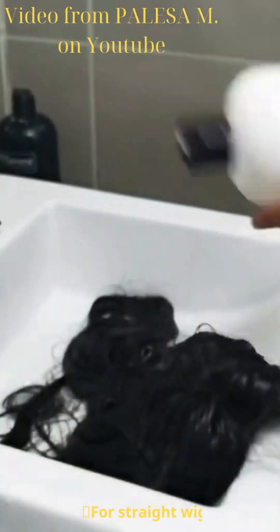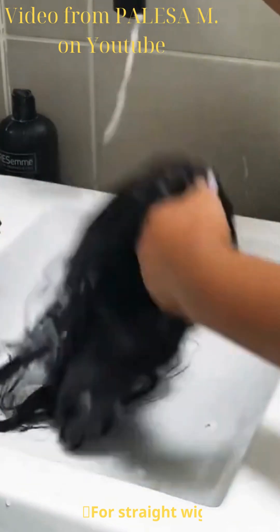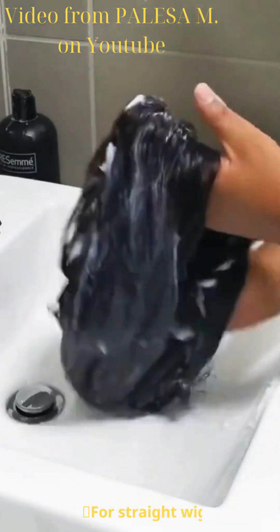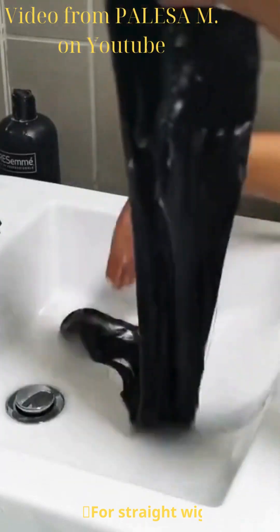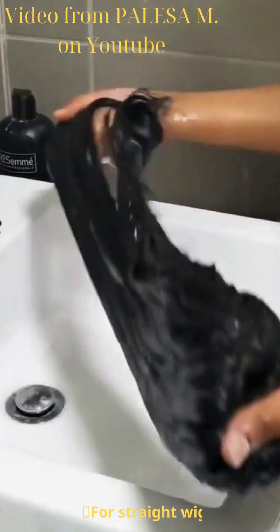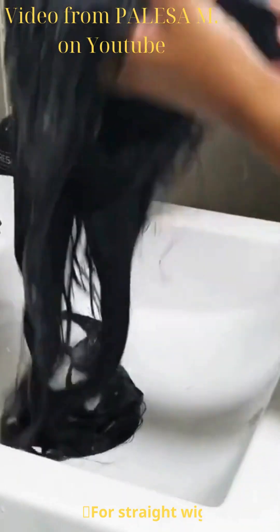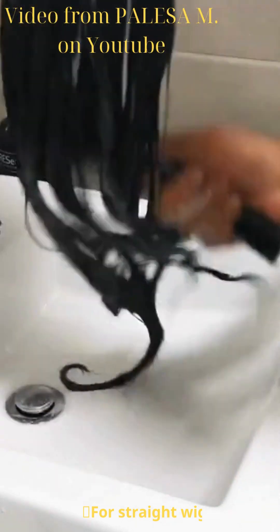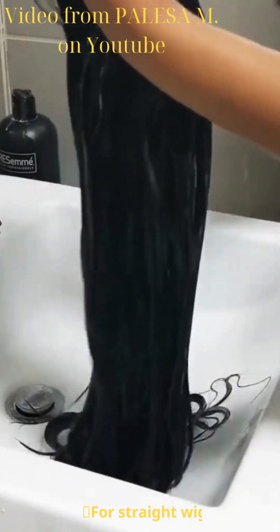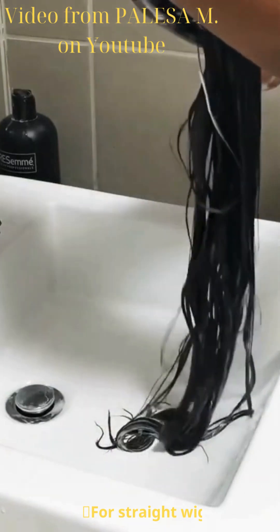Now I'm going to take the TRESemmé Smooth Silk conditioner and drench the hair in it — this is one of my favorite conditioners for weaves and wigs because the hair always comes out properly. I'm going to rub it in with my hands making sure the hair is covered from root to tip, working it all the way to the ends because those are the dry areas. Then I'll take my paddle brush and brush through the conditioner to make sure all strands are covered and to detangle any knots we may have missed.